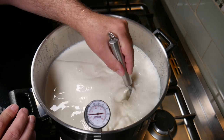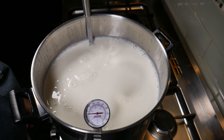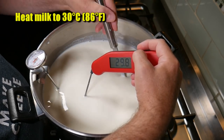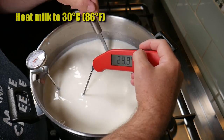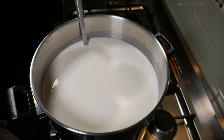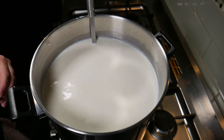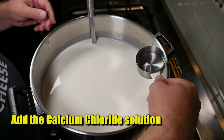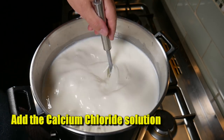Once we've poured all the milk in, we're going to bring it up to temperature — that can take as much as 30 minutes. The target temperature for this cheese is 30 degrees Celsius or 86 degrees Fahrenheit. Because I'm using homogenized milk, I decided to add the calcium chloride up front, adding the calcium chloride solution now instead of later after the milk has ripened.